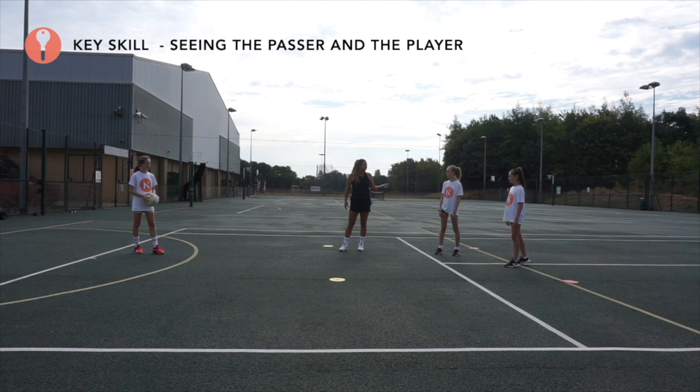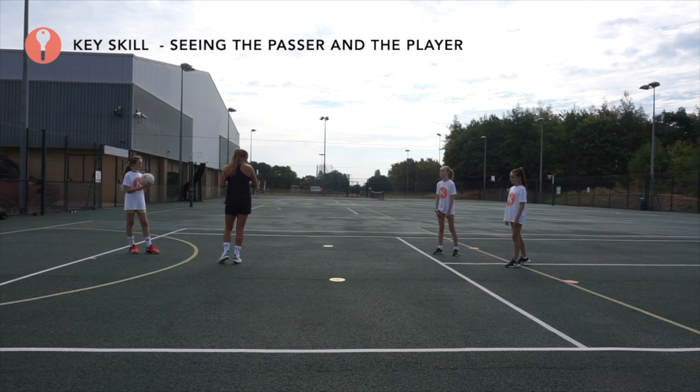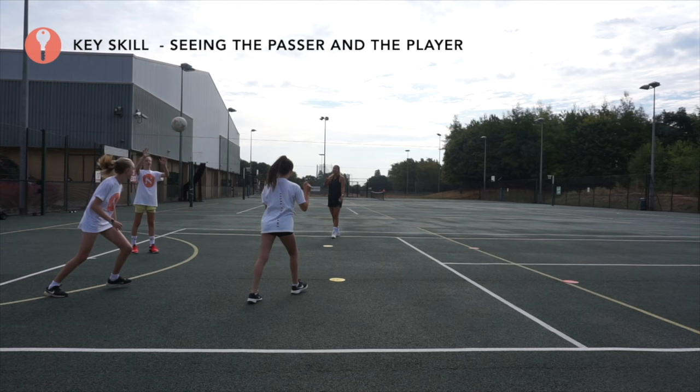Eve, you're going to run when you're ready to the yellow marker. When intercepting, do you want to go towards the ball or towards the player? Towards the ball. We're looking to cut the line of the pass and get as close to Clem as possible for the interception.